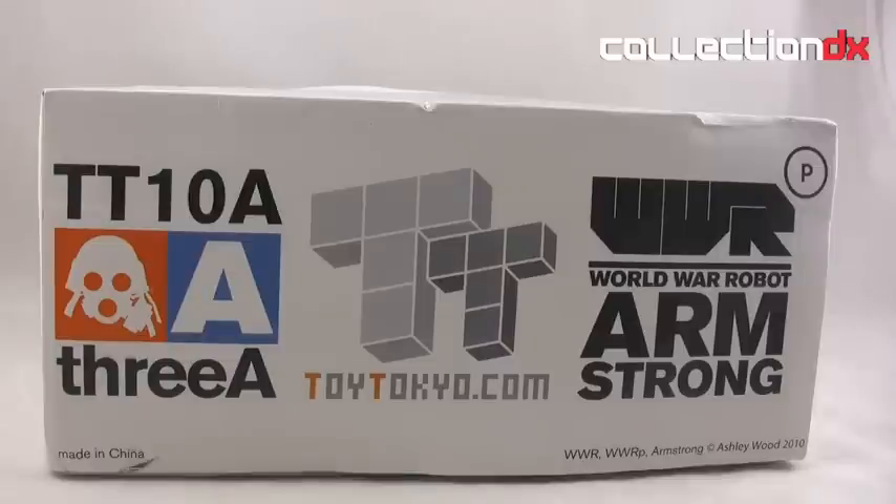I got turned on to this from my buddy Ben, who is known as Prometheum5 on the website. And I have to say that I think they are astounding toys. The package is pretty nondescript, but the toy itself is awesome.